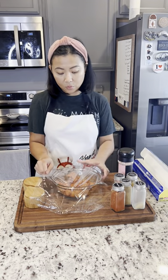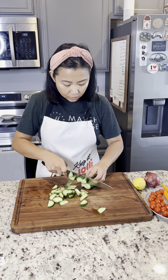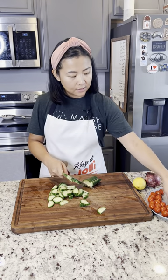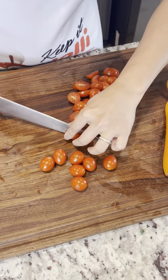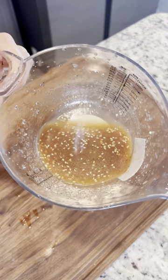Just to marinate all those flavors while we prepare the salad. For my salad, I'm just gonna do some cucumbers, sliced carrots, and sliced tomatoes with some sliced red onions.